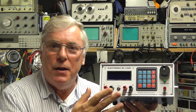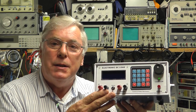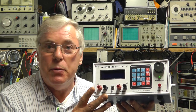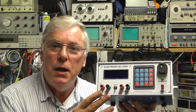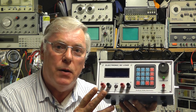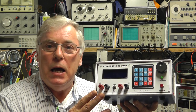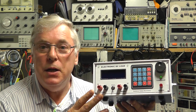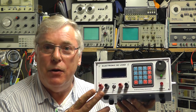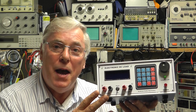Hi everybody. I finally got round again to having another look at my electronic DC load project. I had a lot of feedback on this and some of that I will come to later. But today I'm going to focus on two things: having another look at the output power MOSFETs and how we can improve the reliability of those, and trying to give some protection in the event of them overheating and going into thermal runaway. I'm also going to take the opportunity to tidy up the wiring around those MOSFETs, and finish off the transient mode trigger input circuit.